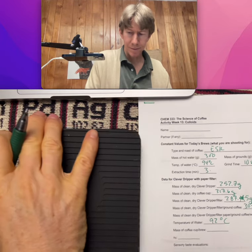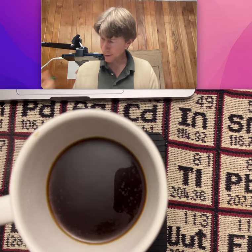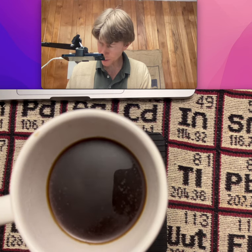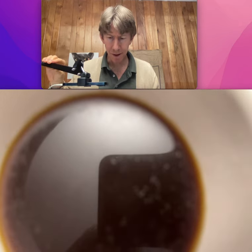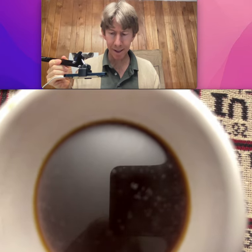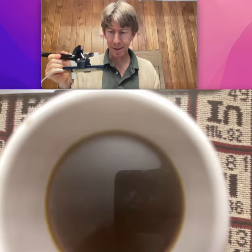I just have to put this on screen here. 583.5 grams is the cup in the brew. And just look — you can see some oils floating on top of that.